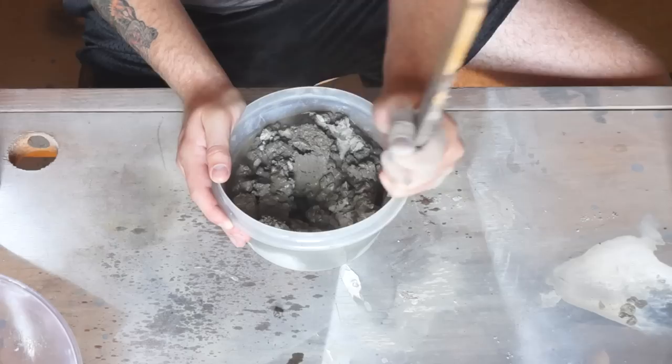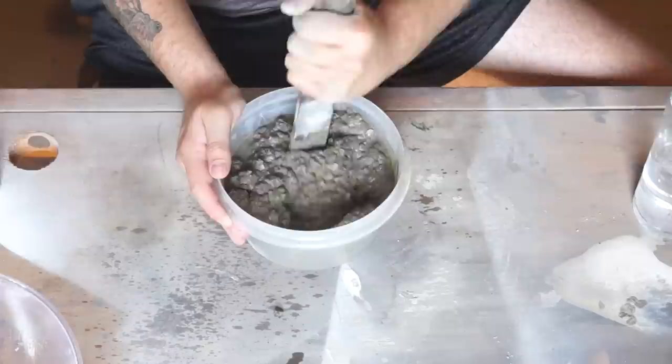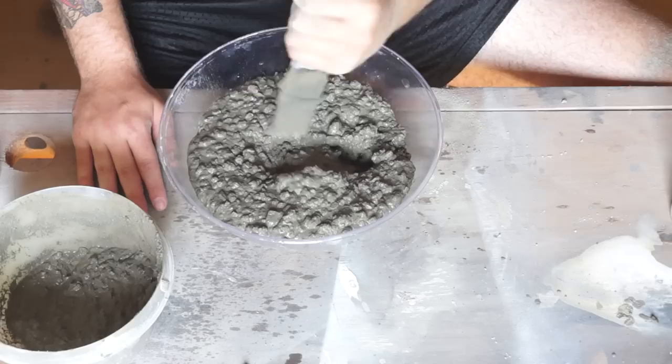Next we're going to mix up some concrete. Keep in mind the more water you use in your mix the smoother finish you're most likely going to get. If you have a chunky mix you're probably going to get a lot more air bubbles. Finally we can pour that concrete into your bowl. Don't forget to stir it up and vibrate it to knock out as many air bubbles as you can.